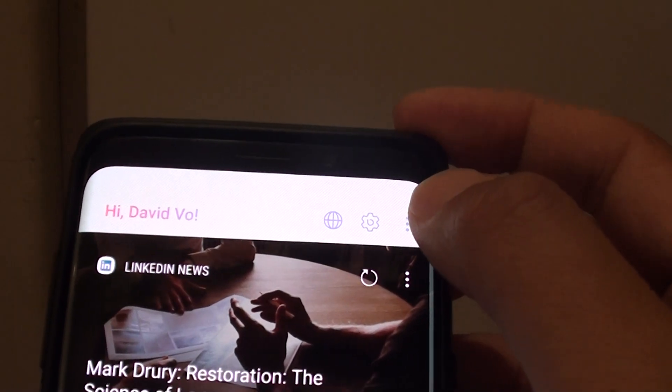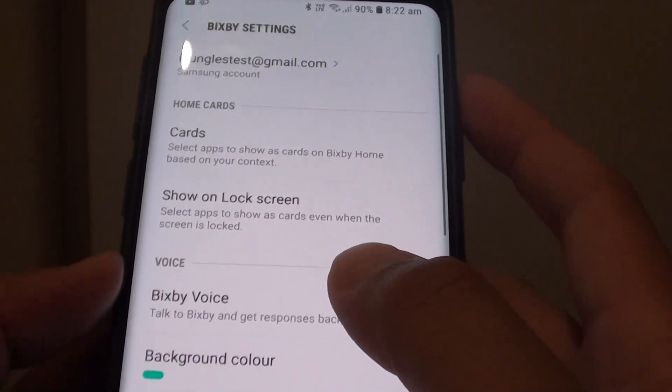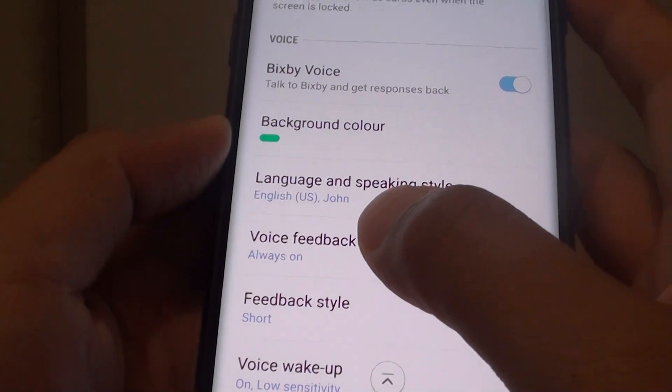From here, choose the More Options button and choose Settings. In Settings, go down and tap on Voice Feedback.